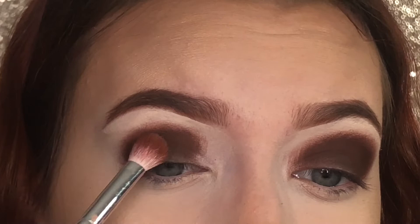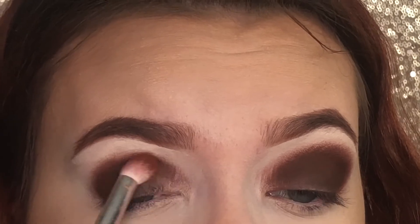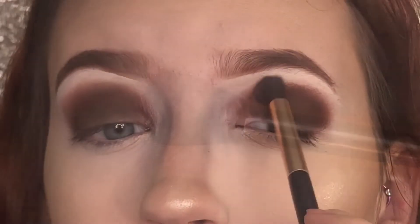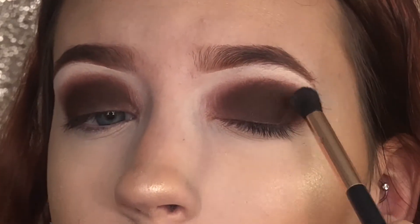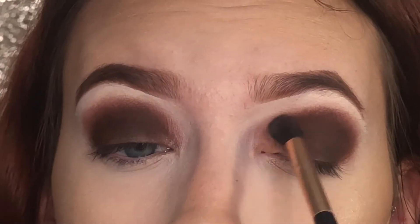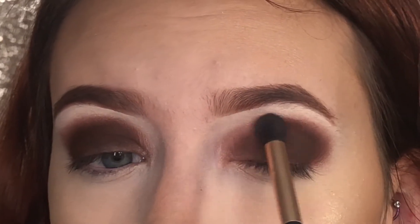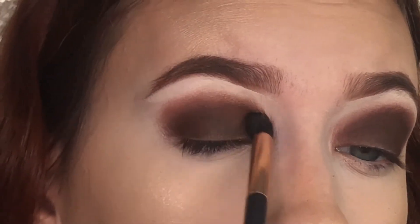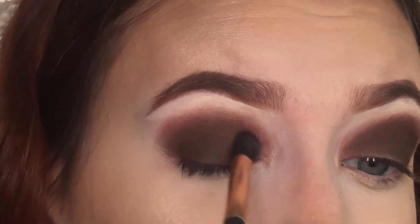I'm going to be blending in circular back and forth motions. With a blending brush with no product, I'm going to be blending everything out more.